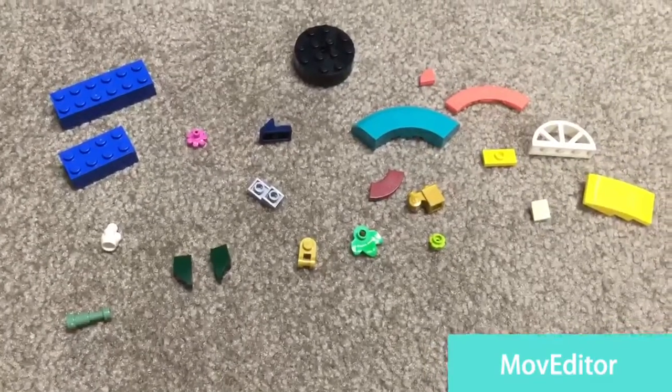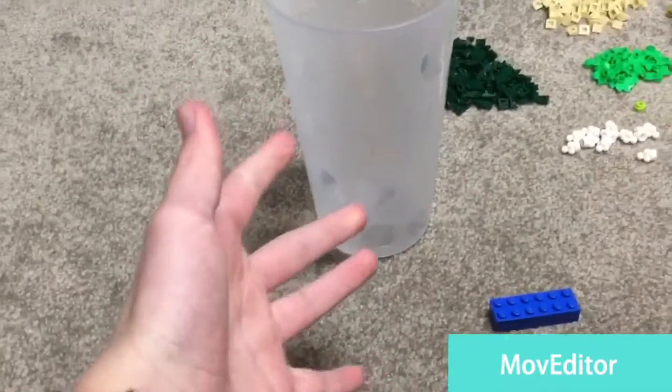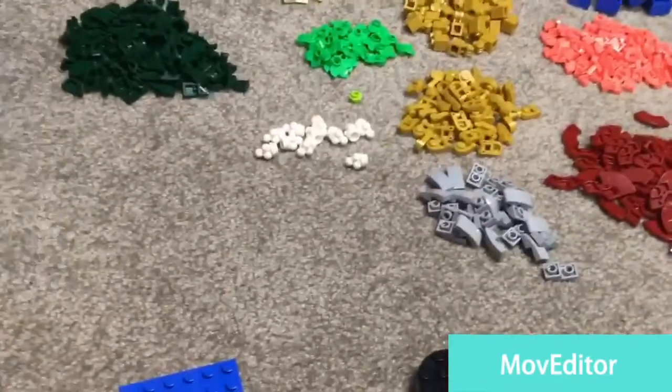That's a lot — those are the different kinds of pieces I got. Keep in mind this is probably over a thousand pieces that fit in this cup. For a minifig comparison, you can see that the minifig is pretty small compared to one of these cups.